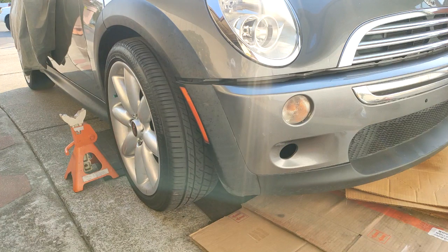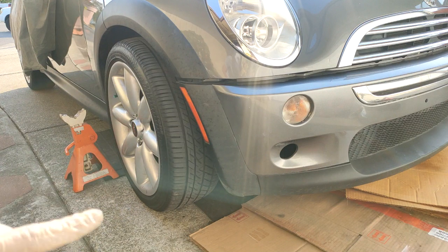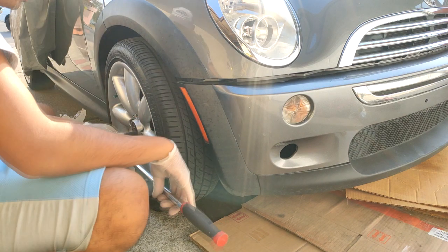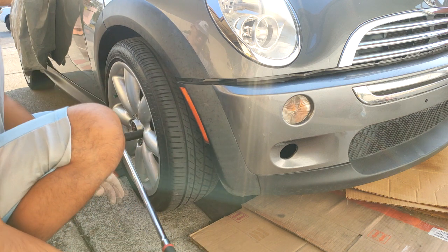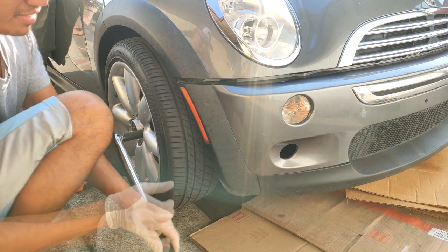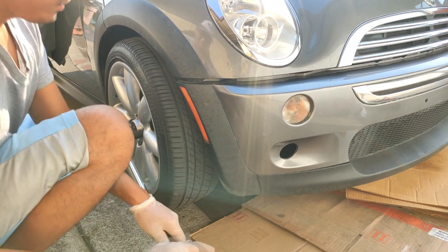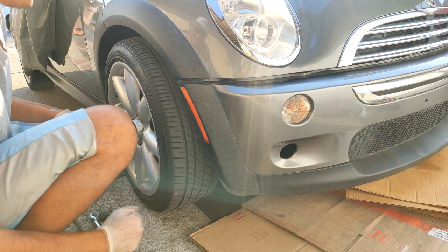It's a really common problem on these Mini Coopers. The very first thing you will notice is a clunking sound every time you hit a pothole or go in and out of a driveway. Another way you can tell the bushings are shot is by sticking a lug wrench or breaker bar on — if you see the wheel start to move laterally back and forth, that's how you know the bushings are shot. The wheel is not supposed to be doing that; it's supposed to be pretty stationary if the bushings were good.